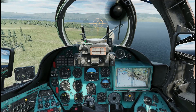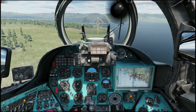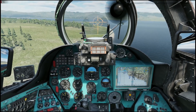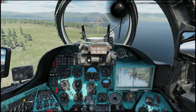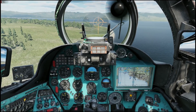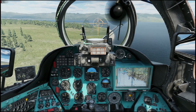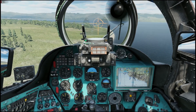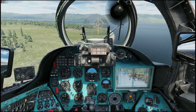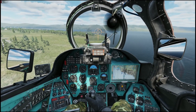Each helicopter has a different feeling on the cyclic and the collective. It is very important to know the personality and the temper of those movements. Some helicopters you can be quite aggressive with, while others you need to be smooth, controlled and humble. When I don't have any changes to the curvature, I know exactly how the Mi-24 reacts. If I change the curvature, I am not flying the Mi-24 — I am just sending digital inputs to my computer.